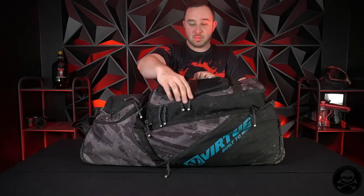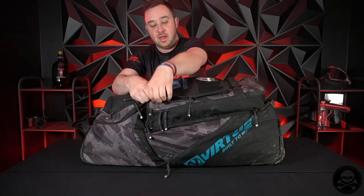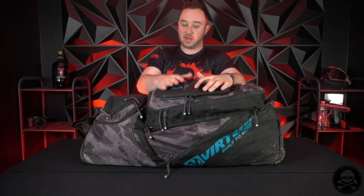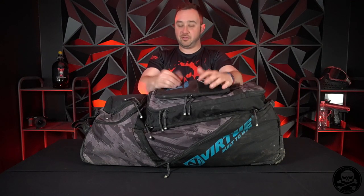You can divide your stuff out so much better with the Virtue High Roller Gear Bag. On the top you have this pocket which zips right here. When I went to Cup, this is where I stored some things that needed to be kept dry and away from other things. Mainly the big thing was my Bluetooth speaker - which I didn't remember to put in here before we came today - but it fits right up here and it's awesome to have in the pit to help you guys vibe out for a game.